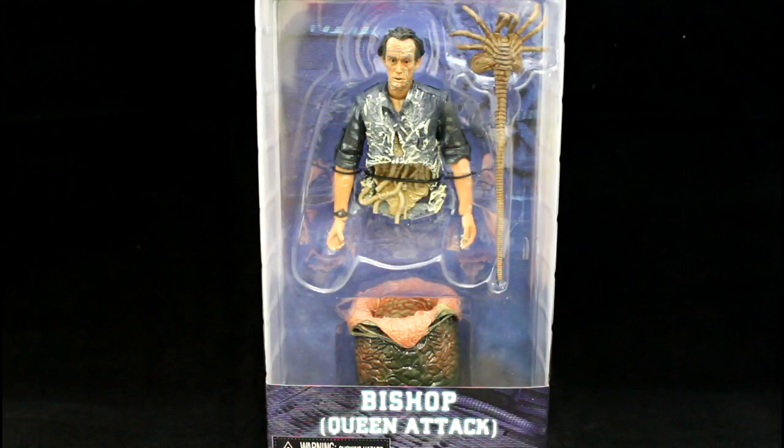Hi, I'm Grayson Steele and today I'll be reviewing the new NECA Aliens figure, Bishop Queen Attack.